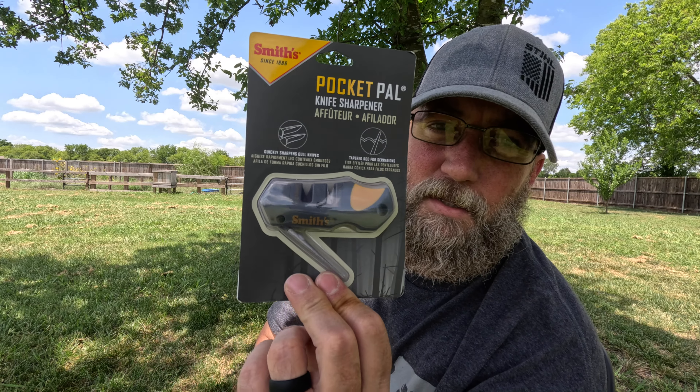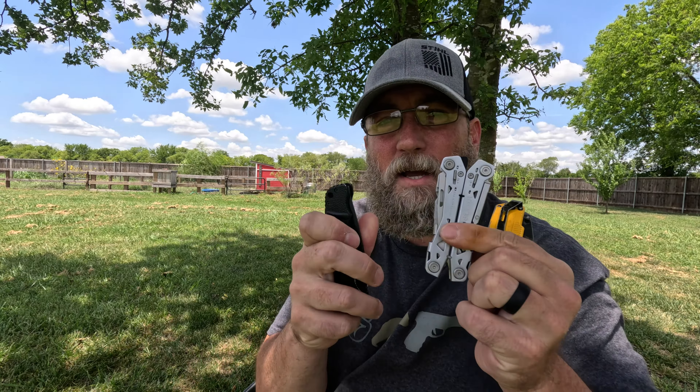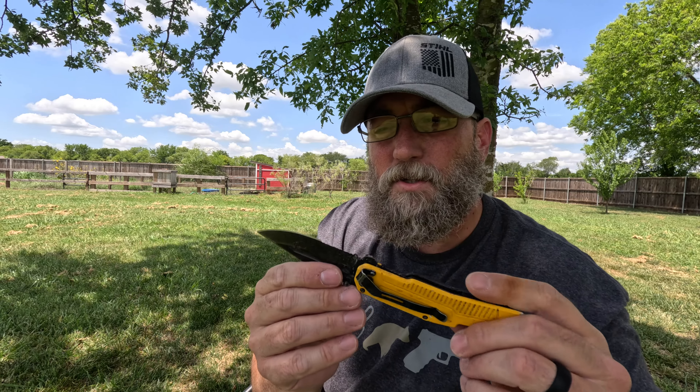I'm not going to cover all five C's because I think the video would be too long. I'm going to jump into the first C of survivability, which is the cutting tool. I've got a stack of cutting tools here and I want to talk about them. I know there are a lot of knife collectors out there - I'm more of a knife accumulator. I get knives as I need them, as a lot of knives have a specific purpose more than just a general knife.